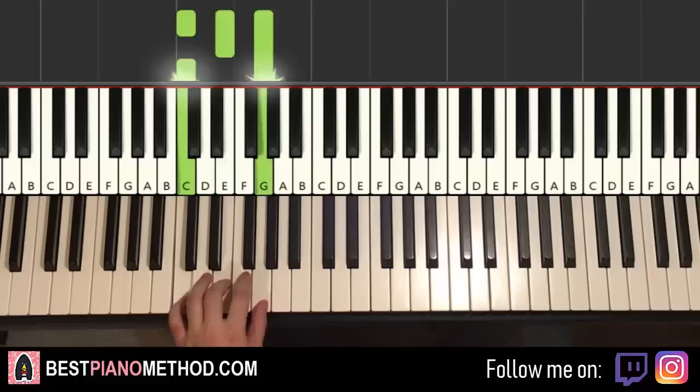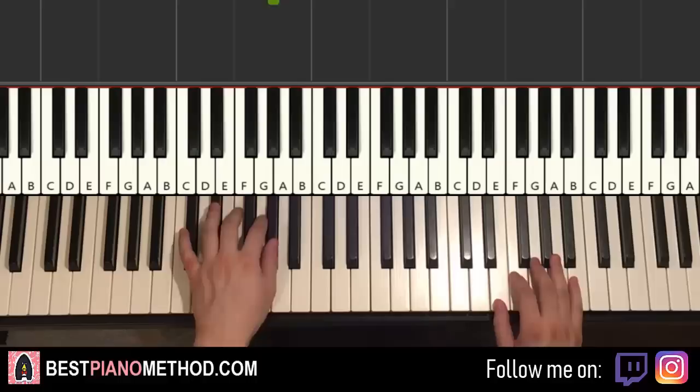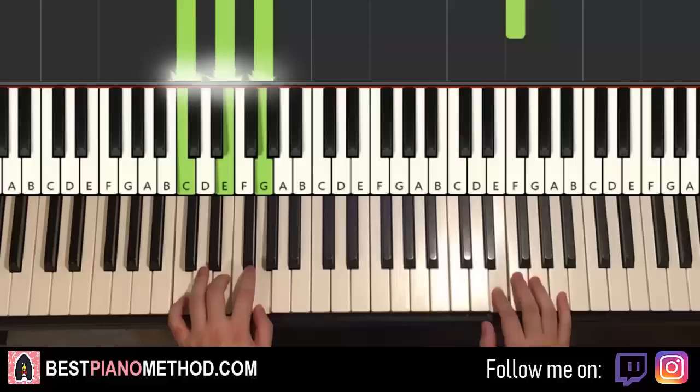So with these four chords in mind — F minor, A flat major, D flat major, and C major — the two hands together go like this: F and F minor together, F and A flat major together, F and D flat major together, F and C major together. That's it for the first section. Normally you play this first section two times in a row.